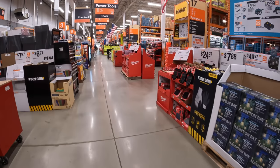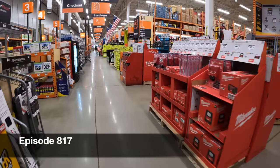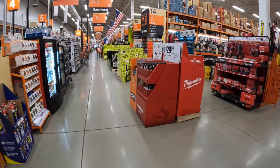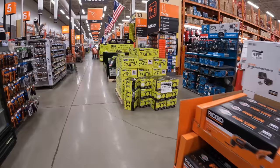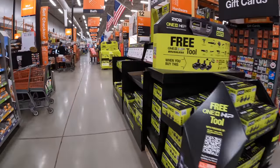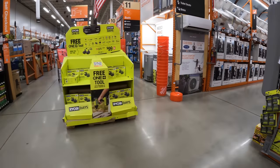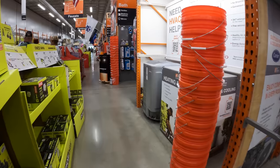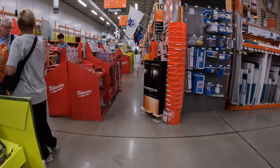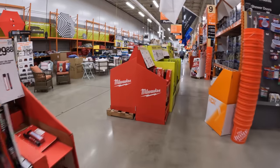We are in Home Depot in Volo, Illinois. I am hoping that they have some certain new sales going on, so we're going to check all that out to see what is the deal. Let's go straight to the different section. Let's see what they got. Hoping to see those DeWalt deals here somewhere, maybe.